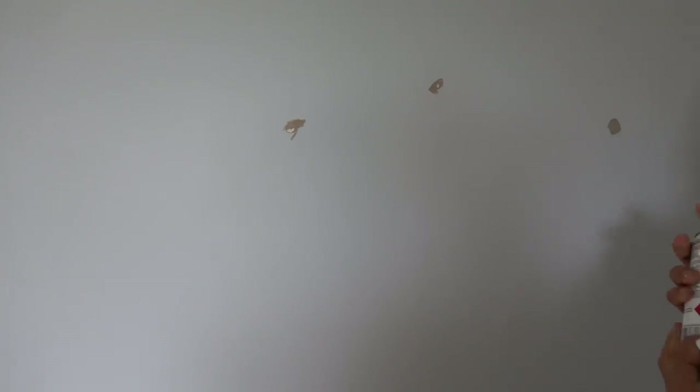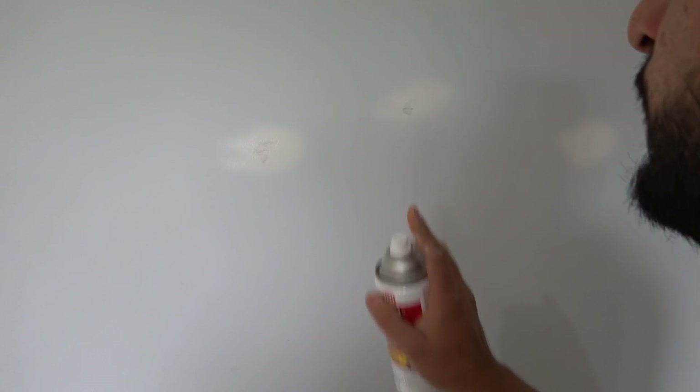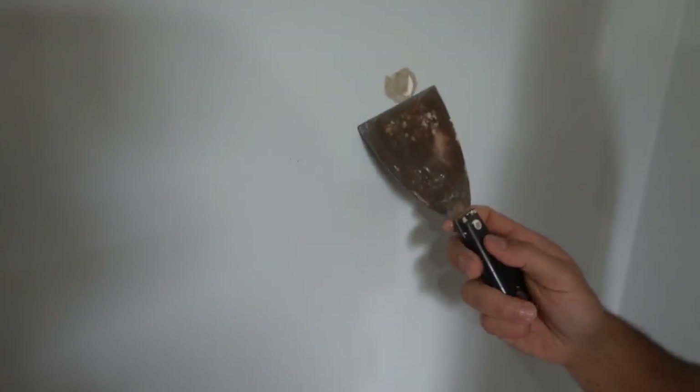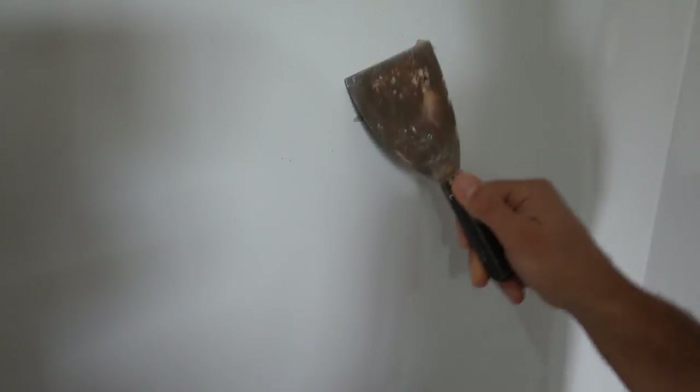Zinsser BIN dries very very quickly — it's a very thin material. We're going to seal that one off, simply leave it, and once it dries give it a light sand and you're ready to go. Now under here we've got a section that looks like a previous 3M hook — they've either filled it or painted over it. Rather than trying to scrape it back, we're just going to peel that out, remove all that paper, clean it off, make sure there's nothing loose. Then take your Zinsser BIN and seal that off. Doesn't matter if you build it up a little bit high because we're going to give it a light sand once it's all dry.